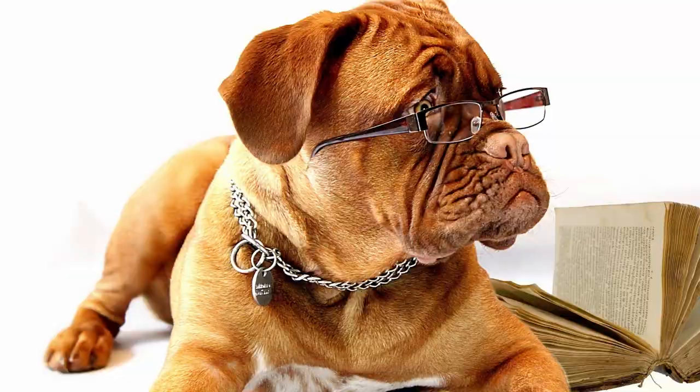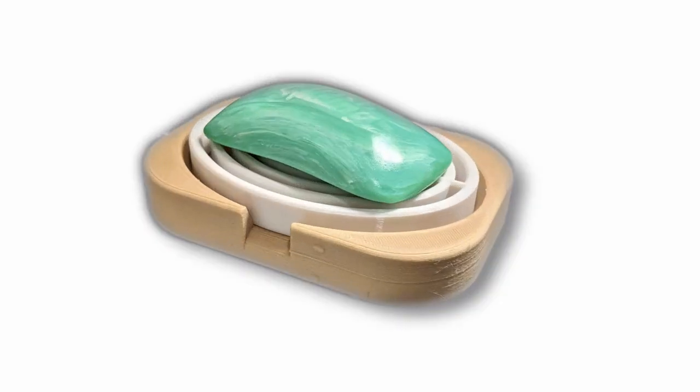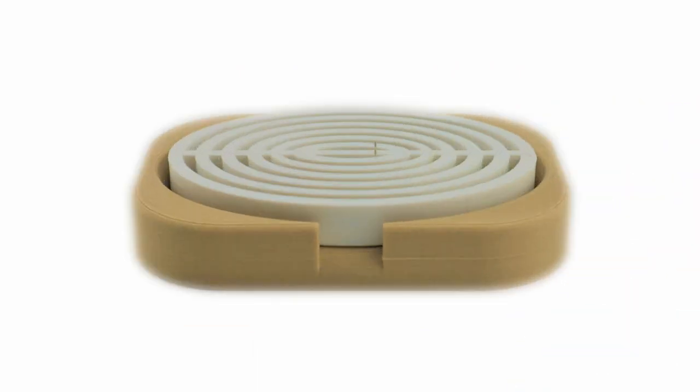I think the best ideas come from trying to solve a problem. Like one of my previous creations, this soap dish that's not as messy as most others. The problem I had was when a bar of soap gets wet and then is put back in the dish, it stays wet and ends up all slimy. So to solve the problem, I gave the soap a way to dry out between uses.